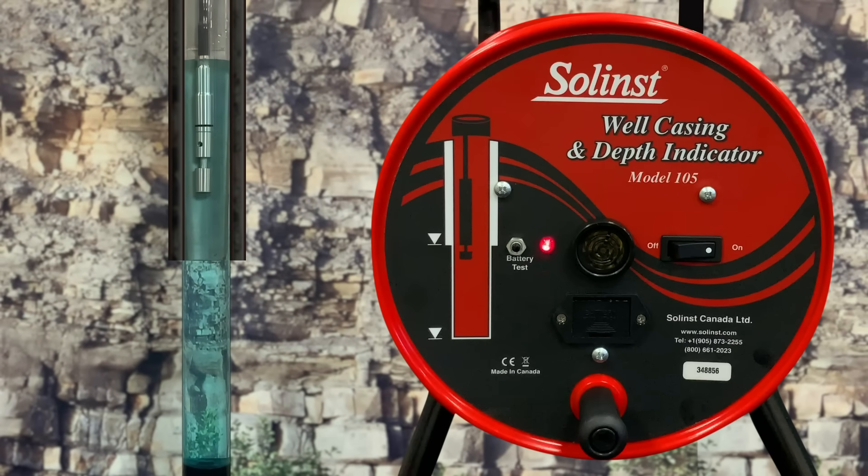As the probe is lowered downhole, the Solence Alert provides an intermittent beep and a bright flashing red LED to indicate the presence of magnetic steel metal well casing or liner. Once the probe passes the metal casing completion depth, the Solence Alert falls silent and the red LED switches off.